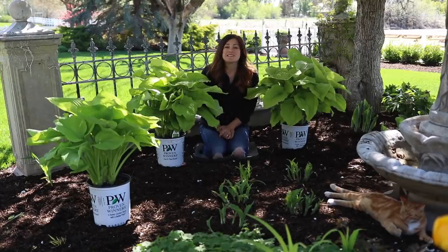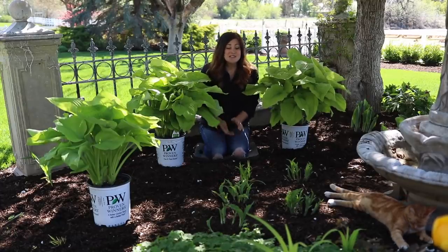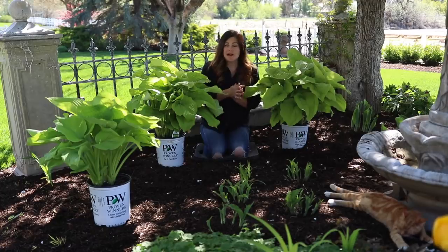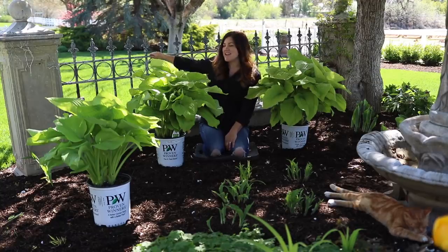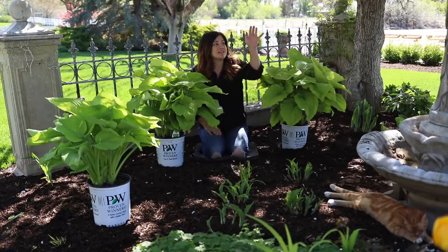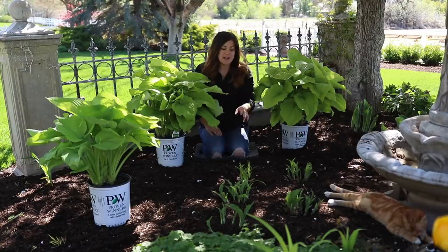Hey guys, how's it going? I'm getting ready to plant some more hostas in my garden this year. We're in an area right in front of our house. I've got this decorative fence section behind me that is not level anymore — it's kind of settled on one side, but I think it makes it charming. And then I've got a small hebe fountain right in front of me.